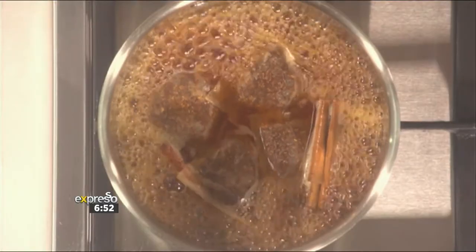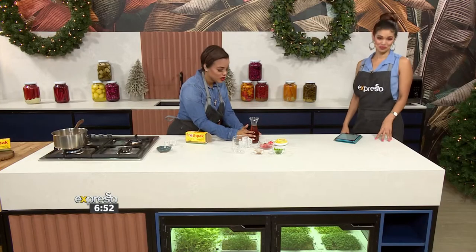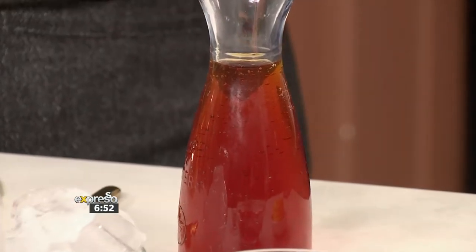That is going to boil for about five to ten minutes — you can see the beautiful colours just coming in. And then this is the cooled-down version of the tea, prepared already. We're going to take this off just in case we burn it. So that is over there, and then it's the presentation of it all.